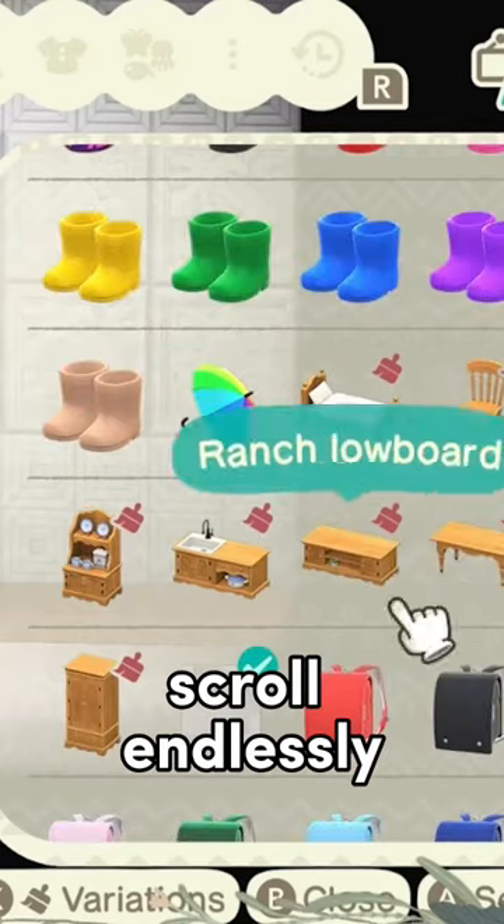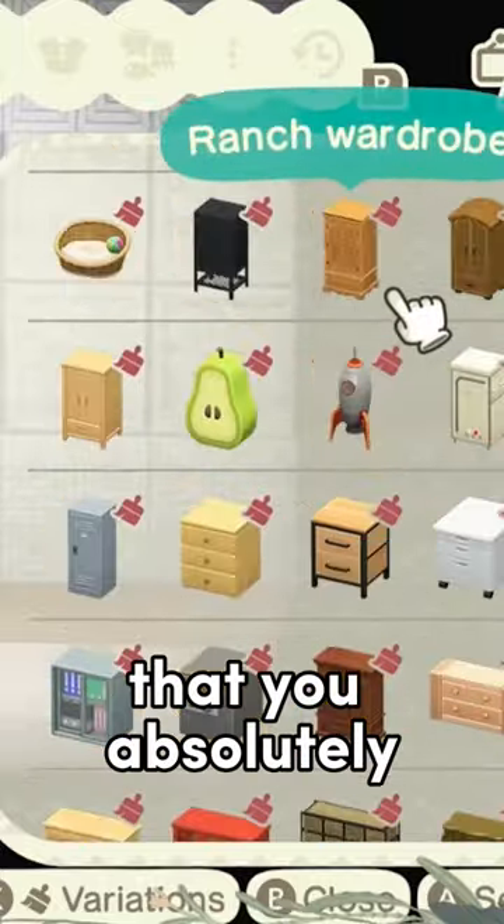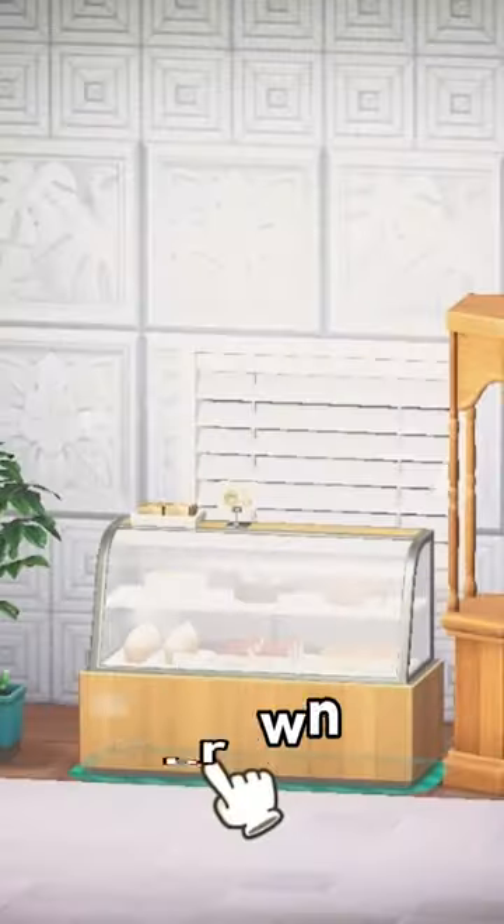After that, scroll endlessly for 10 minutes on the item catalog to find that one item that you absolutely must use. And then make all of them brown.